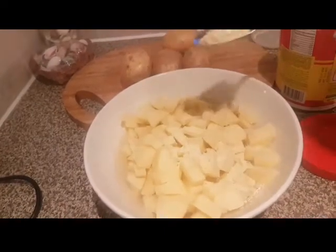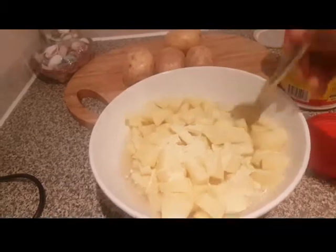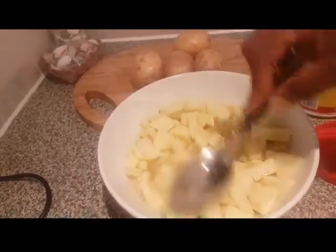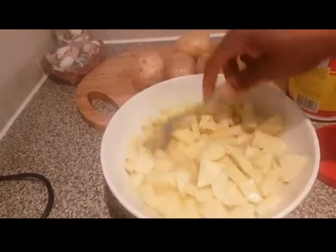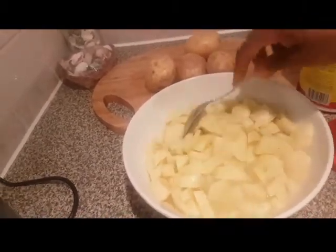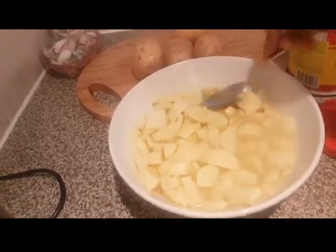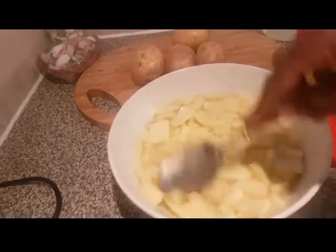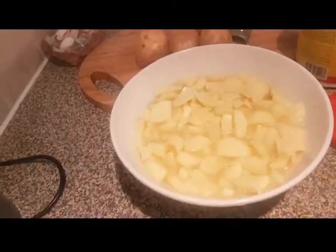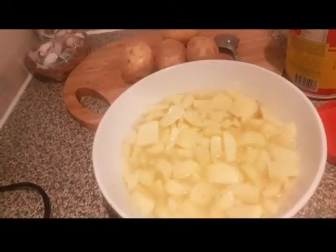I'm now going to add some of the spices. This might look like a lot but it's not, because I still have more potato to dice. Remember guys, I have a large family — this is just for illustration purposes. I'm going to cover it with cling wrap and put it in the fridge, then in the morning I'm going to roast it so the kids can have it for lunch after school.